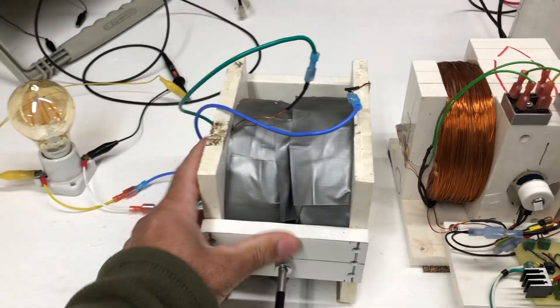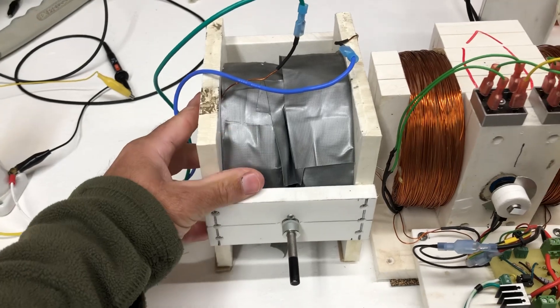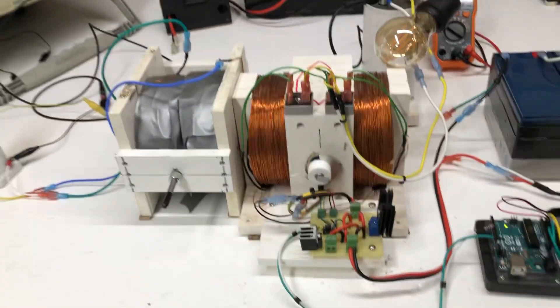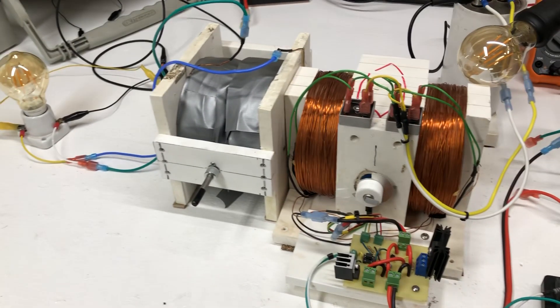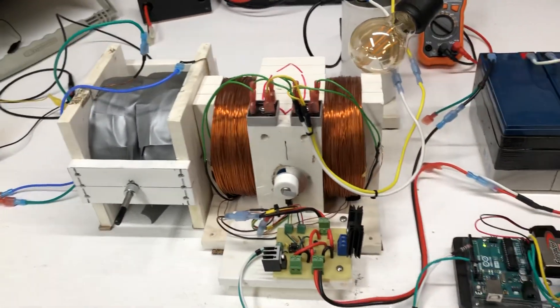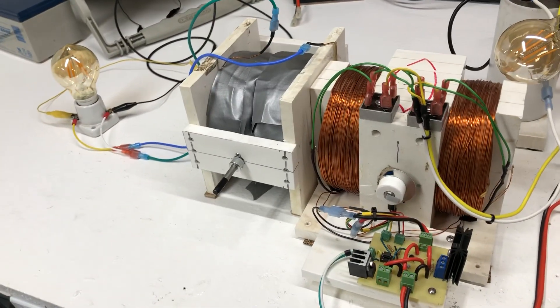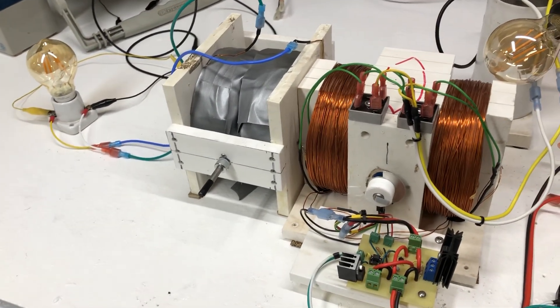So what we're going to do is line these two up like this, and then we're going to fire this thing up and you can see how they interact and work together, or separately. So let's kick it on.